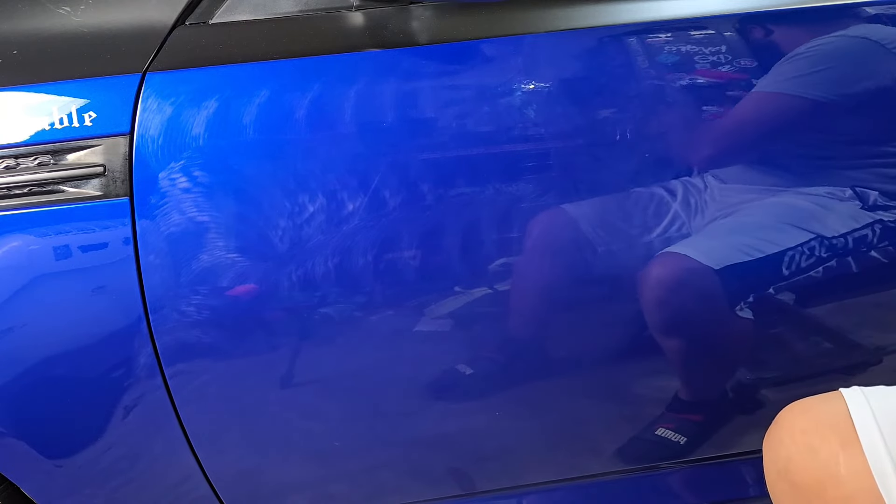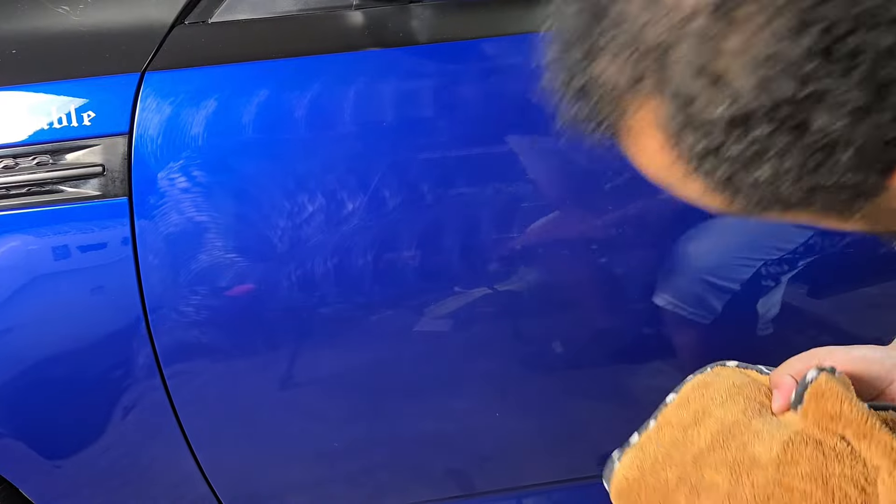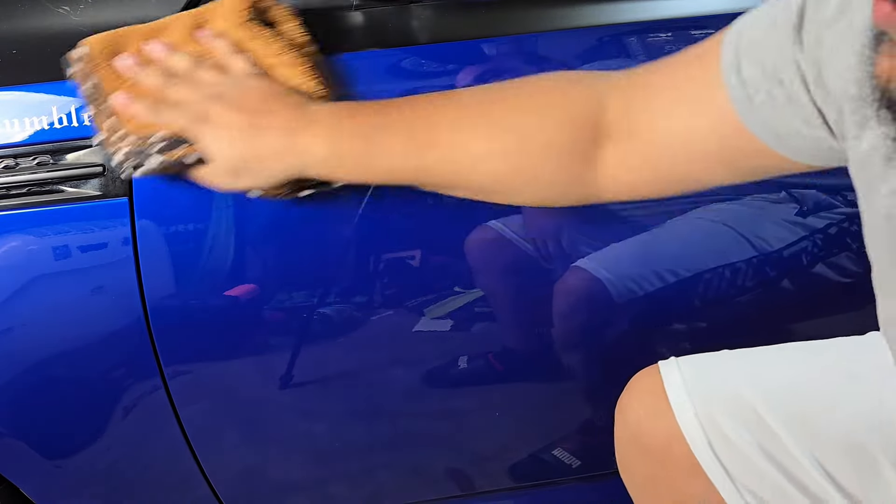Alright, grab a towel and wipe it off. See if it made any difference — wipes off pretty easily, you don't need to use any panel prep with this stuff. I'm told you can do the whole car and then wipe it off, but I'm a panel-by-panel kind of guy, so that's what I'm going to do.